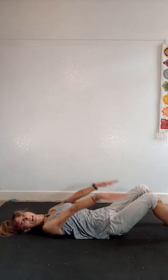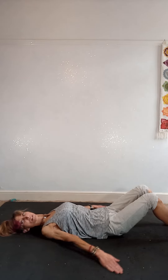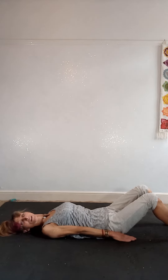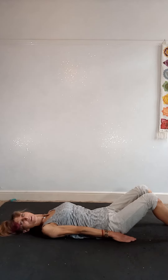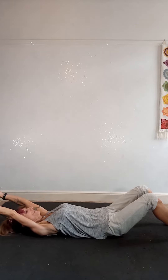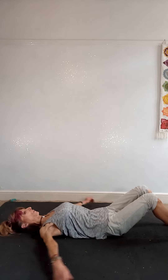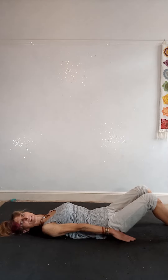Now keeping your perfect posture, inhale, reach the arms overhead and exhale, circle out, down and around. Make sure you keep the arms straight — no bending the elbows, no matter how close they do or don't come to the floor. Stretch your fingers, squeeze your fingertips together. Keep inhaling through the nose, exhaling through the mouth. Go at quite a dynamic pace, a little bit quicker. Keep your back ribs pressed to the mat.